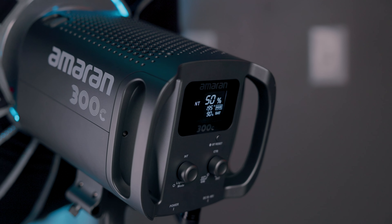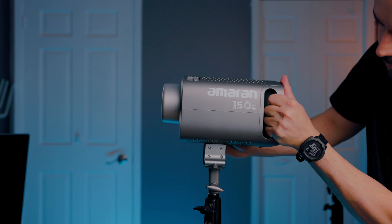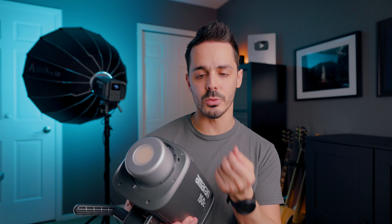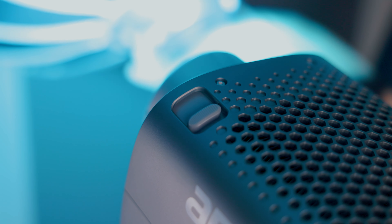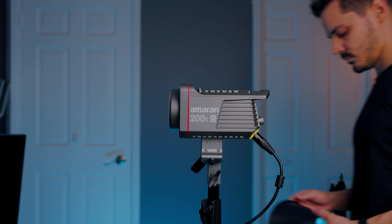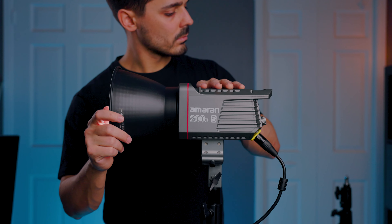The back has two handles, which makes it easier to handle given it's a bigger light. On the top, the Bowens mount release is now recessed — previously it was a little metal knob that stuck out, but now it's a flat recessed plastic piece. Because it's a little bigger, it does feel smoother when activating it, whereas on the 100 and 200 series you'd have to work it a bit more.